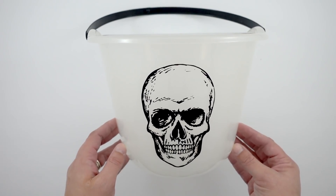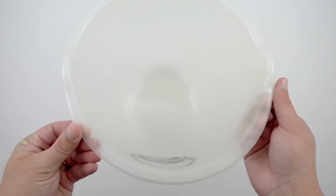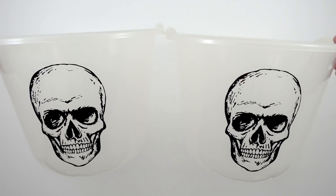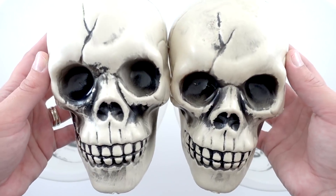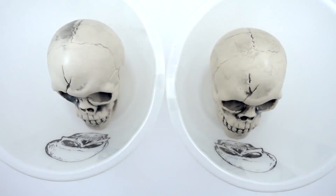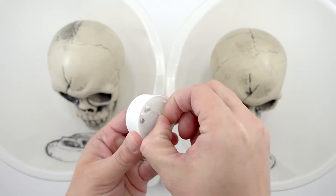I think these candy buckets are just adorable — I love the skeleton heads. All I did was remove the handles and I'm using two for decorating purposes. I like one on each side of things. You can make one or two, your choice. Now I'm going to take my skeleton heads and place them at the bottom of the bucket. This is showing you how, if you wanted to do it without the lights, you can.